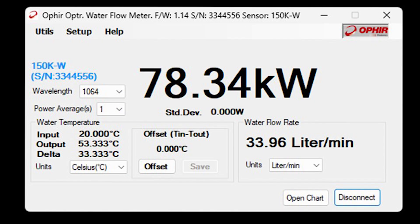Whether integrated into third-party systems or used with user-friendly Ophir software, the sensor is a powerful tool for very high-power laser measurements, delivering accuracy, reliability, and operational efficiency.